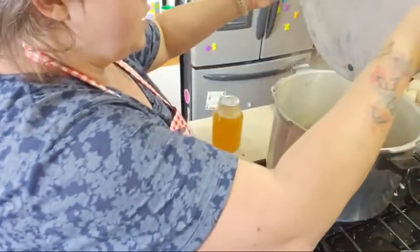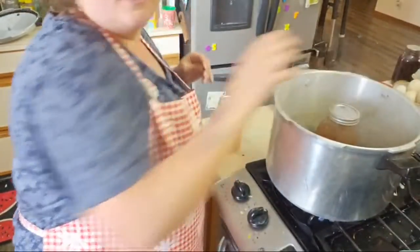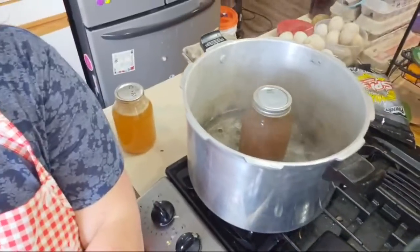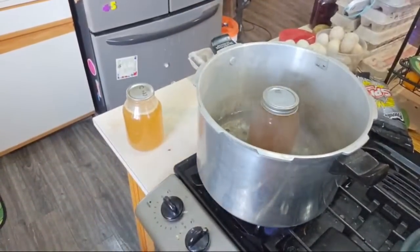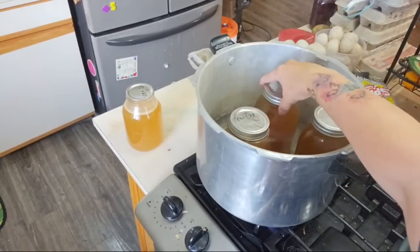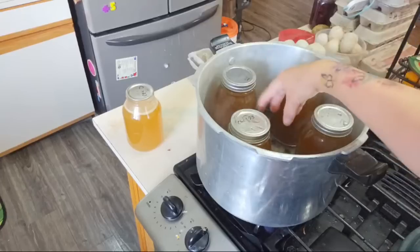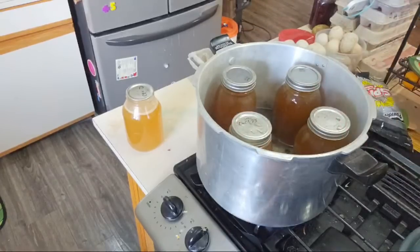Let's come over here to our canner. Our water is boiling down there. I'm going to put our jars in there. It's not like water bathing where you want the water to completely cover the jars — that's not what pressure canning is. You just need a little bit of water in there to help build up the pressure. Since there's only four, I'm going to kind of space them out. Even though this is not a full canner load, I'm still going to pressure can this.